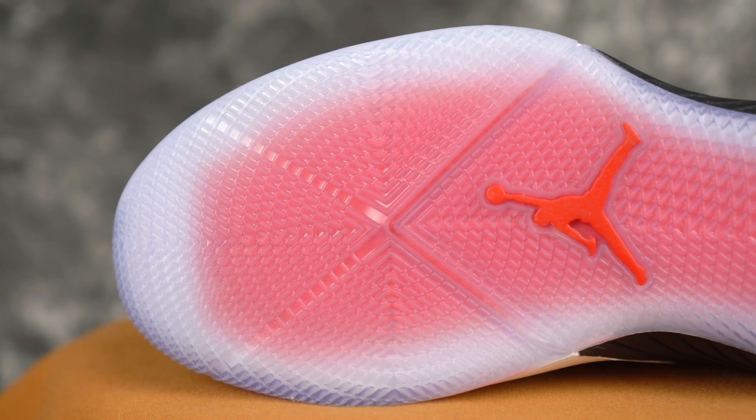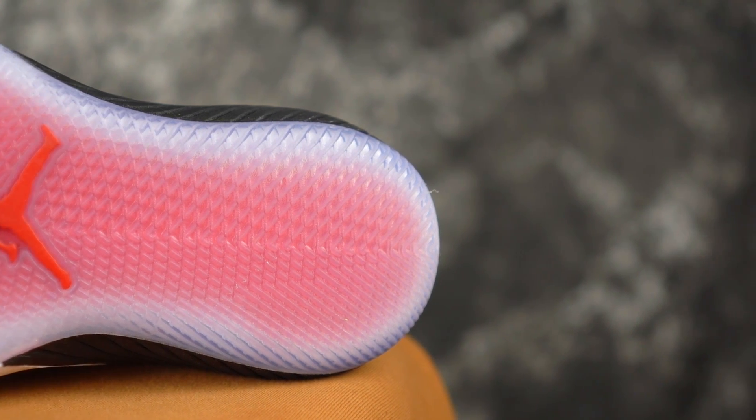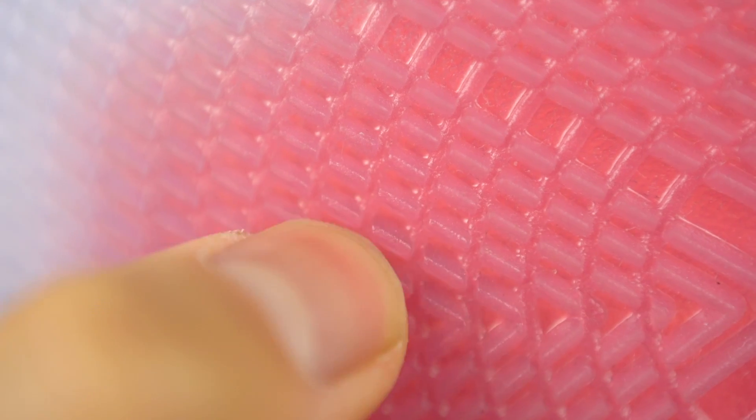If you want to cop either of these, links are below. So let's get started with the 0.1. The traction on the 0.1 is good — it picks up a little bit of dust, but you do a good wipe and you're good to go. Once you break it in, it's really really nice on the clean court. It has a nice stop. Outdoor use is not recommended because they're pretty soft. The dust was a little bit of an issue, but still a really nice traction pattern.